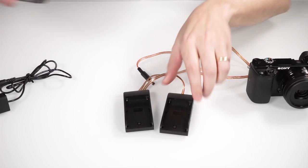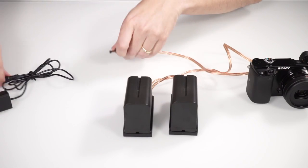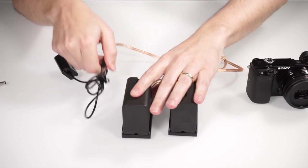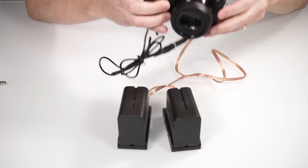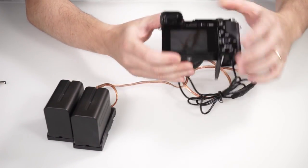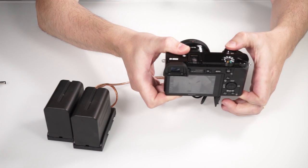I used two battery adapters from which I removed the connector plate and created a parallel connection. Attaching the batteries and connecting the camera with the AC dummy, the camera can be switched on and it takes images.